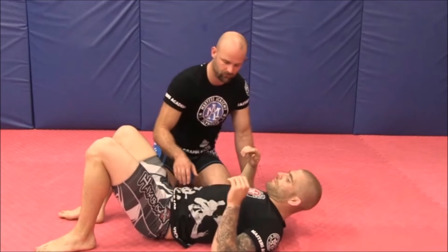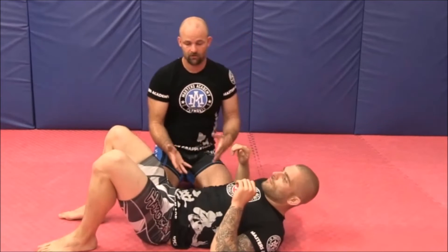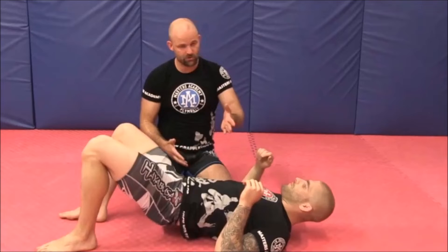So he's got four corners: one, two, three, and four. So he's going to start raising his hips together, or raise one hip, one shoulder.